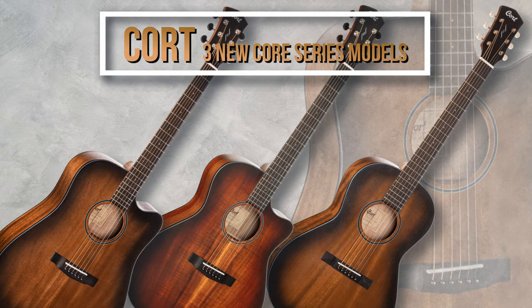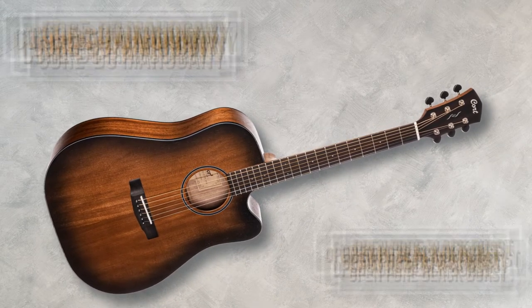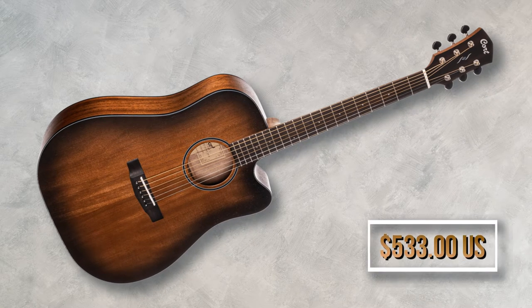Back in 2020, Cort introduced the Core series. Now they have expanded it by three new models. You have the Core DC Mahogany in open pore black burst finish, which is a dreadnought style guitar with solid mahogany top, back and sides. The price for this one is $533 US dollars.